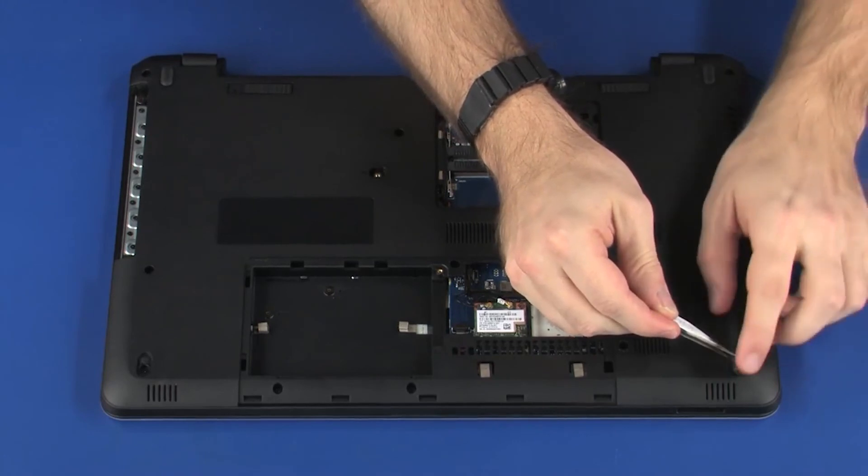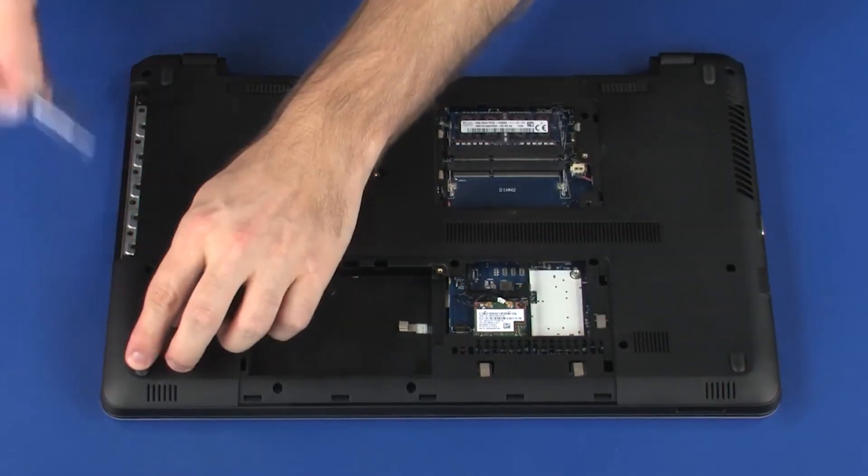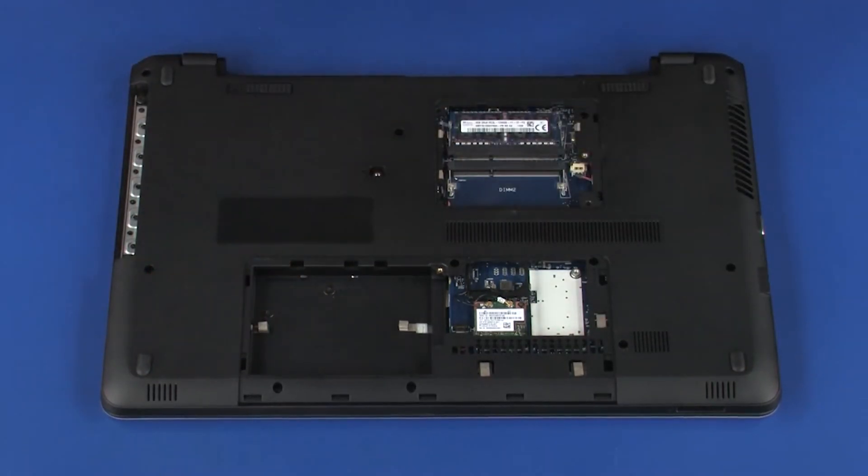Replace the two rubber feet into the front corners of the base enclosure.